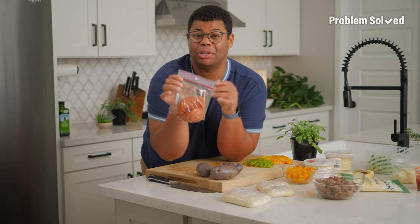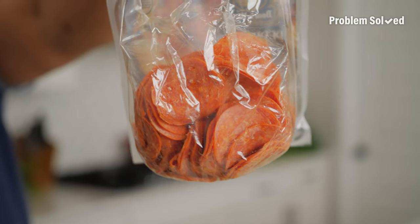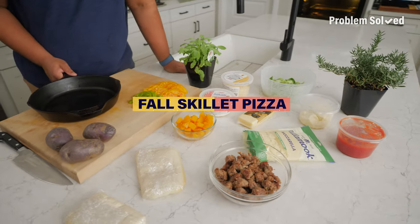Homemade pizza night is a crowd pleaser, but those traditional toppings can get a little boring. Here's how to add fall flavors to homemade pizza.